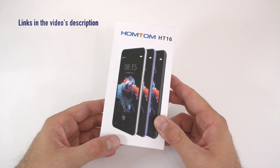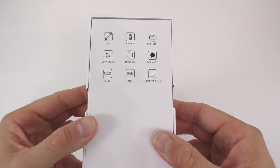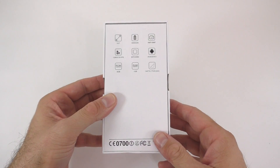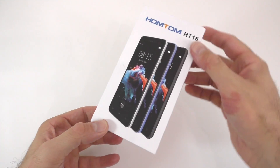For $49 we do get a 5-inch display with a resolution of 720p, a 3000mAh battery, 8GB of internal storage, 1GB of RAM, and the Mediatek 6580 processor. So really good specs for $49.